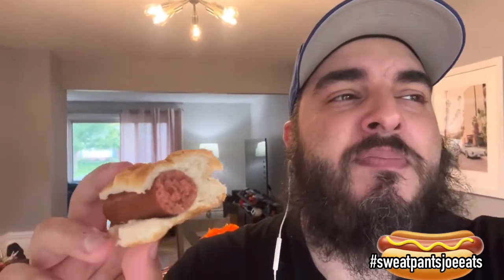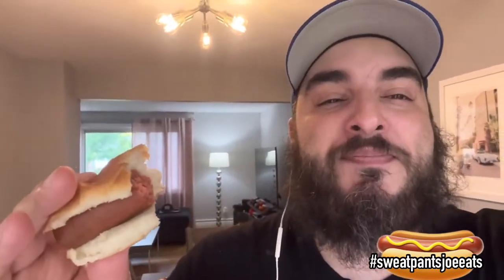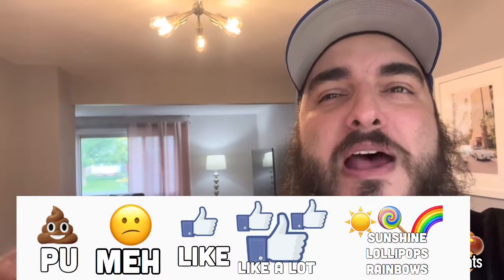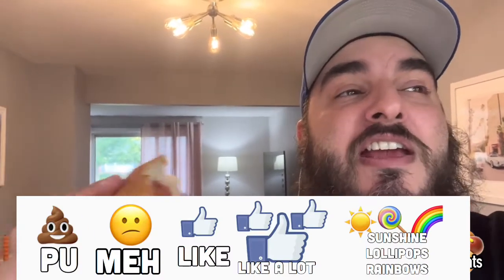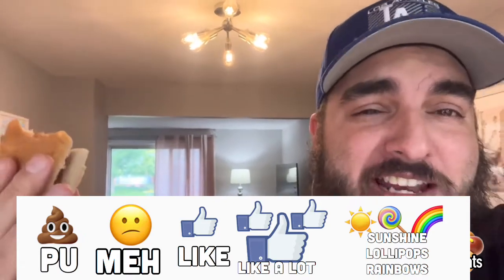They're a good hot dog though. I feel like if you're into beef hot dogs, these aren't bad — these are okay. They're not gonna blow you away; they're Walmart hot dogs. On a scale of 'pu it stinks' to 'sunshine lollipops and rainbows,' I'm gonna give the Market Side angus beef hot dogs from Walmart a solid 'I like it.'